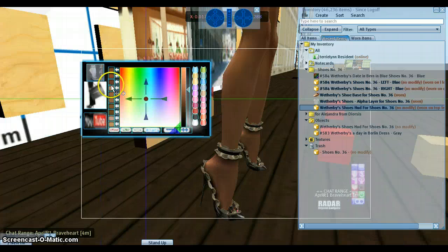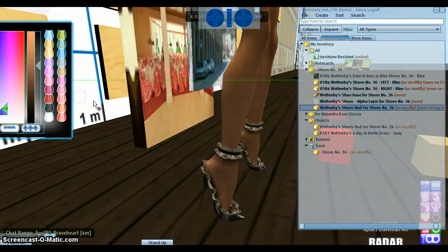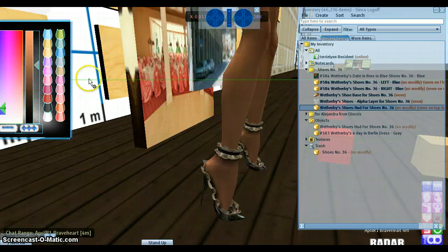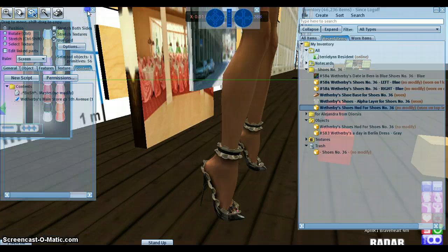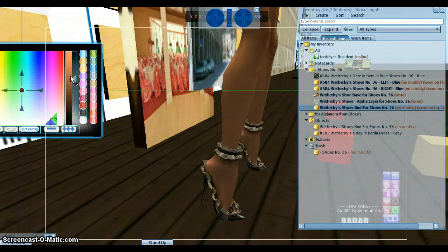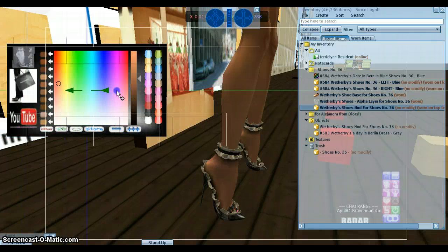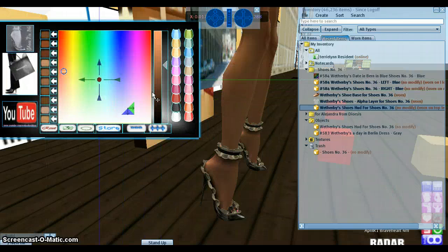If you cannot see the HUD, it could be outside your screen. All you have to do is right-click and select Edit, then zoom in and zoom out with the wheel of your mouse to put it back on your screen. Then close Edit.